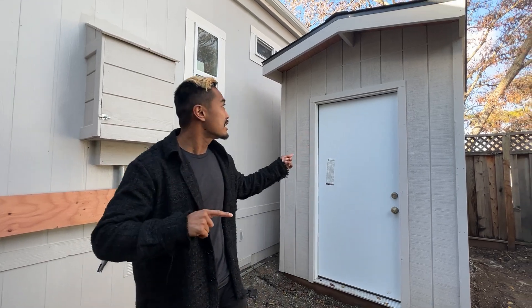What's up guys? Franco here. Sometimes we make mistakes, or our contractors make mistakes. Here's a perfect example — this is a mobile home with a shed that was built.